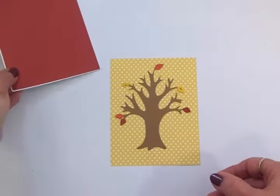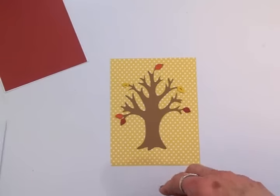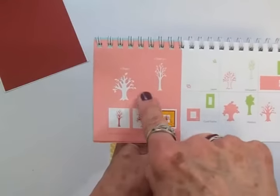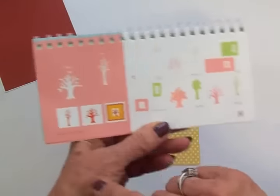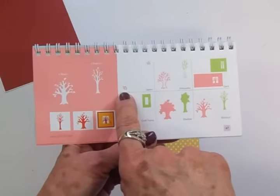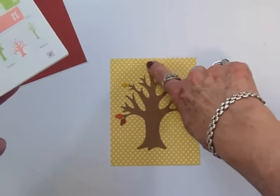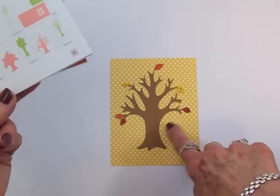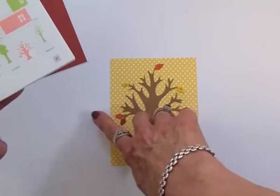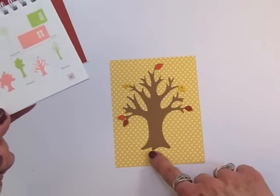I've got those adhered together. You can see I've gone ahead and got my tree laying on here. This tree is in the Stretch Your Imagination cartridge on page 47, and I cut the tree out of the craft cardstock. Then I came over to layers and I cut a cranberry red, a mustard yellow, and kind of a cinnamon color, and then I cut some out of the craft. I went ahead and put the ones on the leaves on the ends of the branches, but I've got all these extra ones that I'm going to be adding down at the bottom.